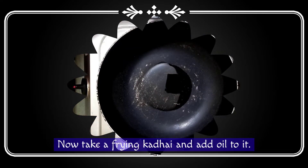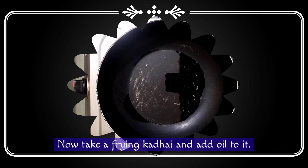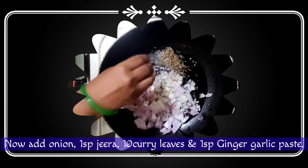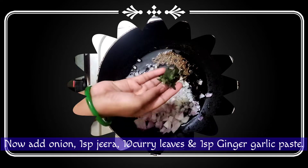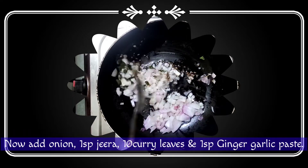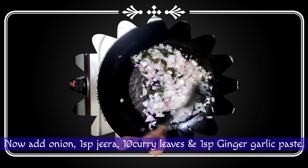1 spoon of corn. 1 teaspoon of corn, 2 tablespoons of salt. 2 tablespoons of water. 1 teaspoon of fall. 10 tablespoons of pepper. 1 spoon of salt, 1 teaspoon of pepper.